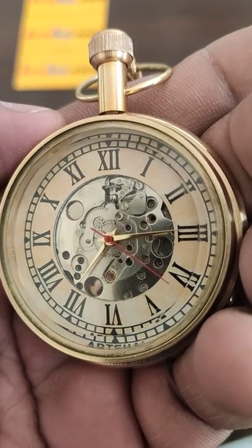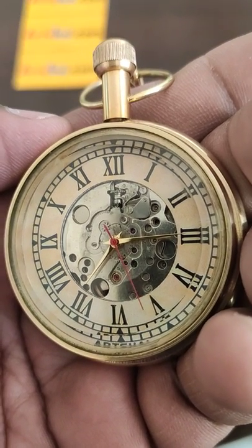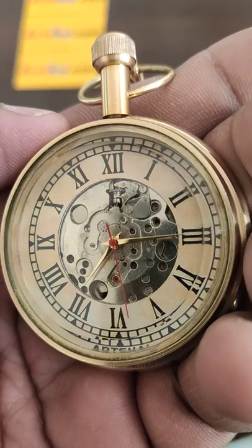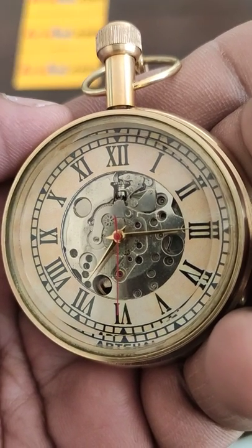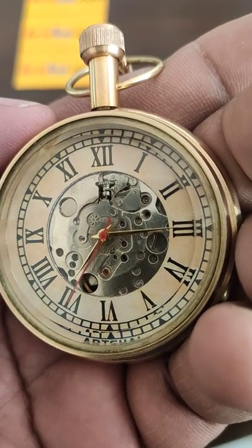Once you have done the winding, this pocket watch will work for 24 hours. Before 24 hours, you will have to wind it once more so that it works continuously.